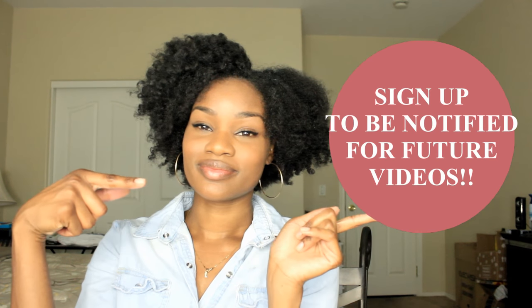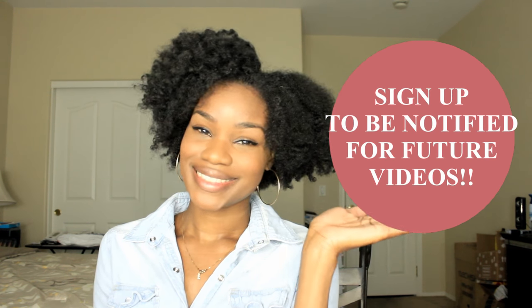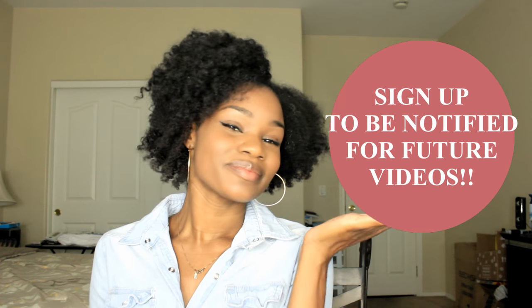Be sure to check down below for any video references, as well as links for everything I used in this video. Also sign up for our notifications so you won't miss a single video. Let me know what you guys think — I'll talk to you guys soon.